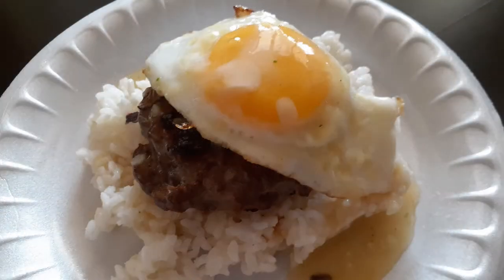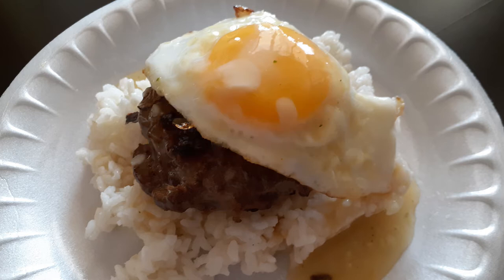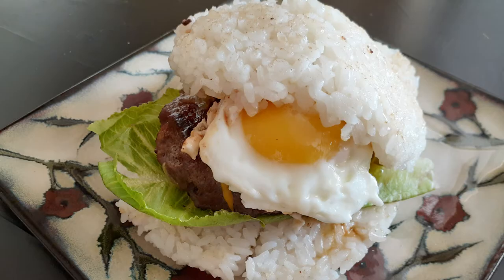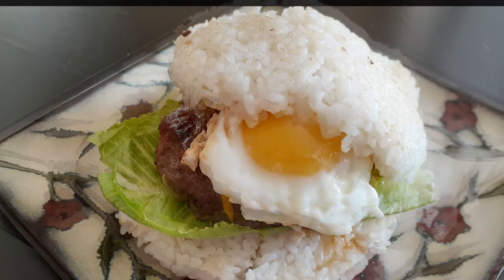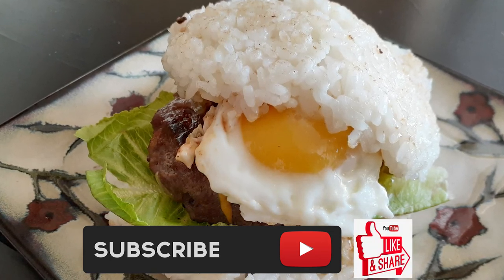Now all we have to do is plate it together. I did a loco moco style with the bulgogi patty — a fried egg on top and some gravy, or you can use store-bought gravy on top of the rice. Another option: instead of making patties, just cook it in a pan, break it up, add some sesame seeds and green onions, and make a bulgogi beef bowl over rice. This was the purpose of my bulgogi patty — I wanted to make a burger, and we loved it. Add your favorite toppings; I threw a fried egg on top with some lettuce, and you can stir-fry some kimchi into it as well. If you guys like this recipe, please hit that subscribe button, like it, share it, and until the next meal — thank you for watching!